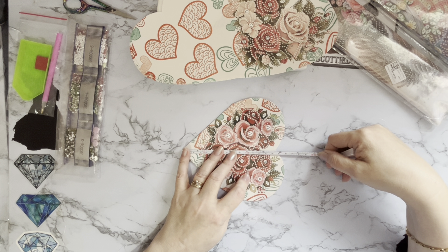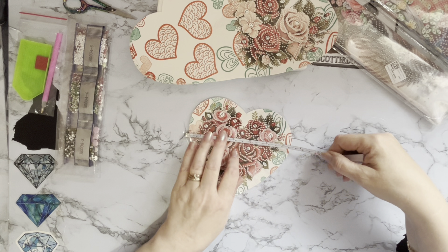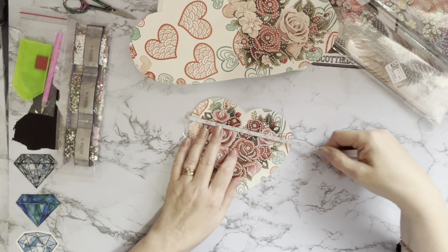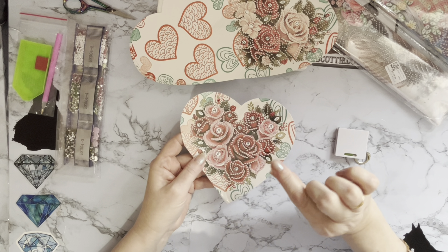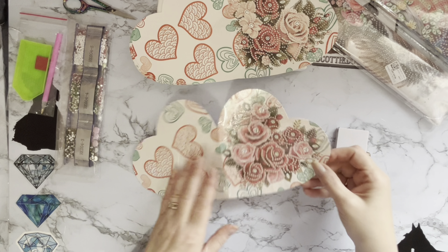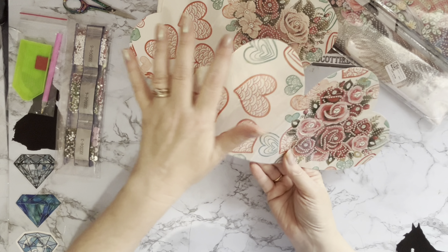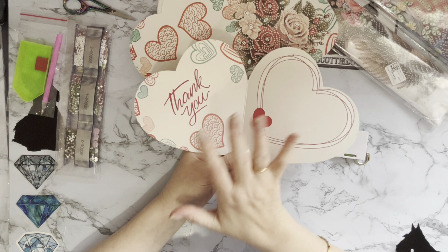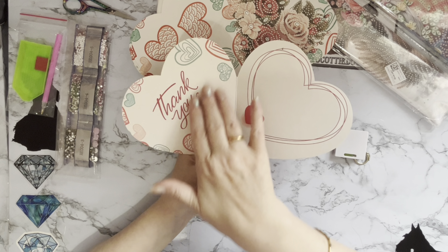They're probably standard six-by-six inch envelopes, but let me just check. No, you're going to need a seven-inch by seven-inch envelope for these — they're about six and a quarter to six and a half inches, which is about 17 centimeters tall by 16 centimeters wide. You need that little bit of wiggle room for the gems and crystals, so a seven-by-seven inch envelope it is.